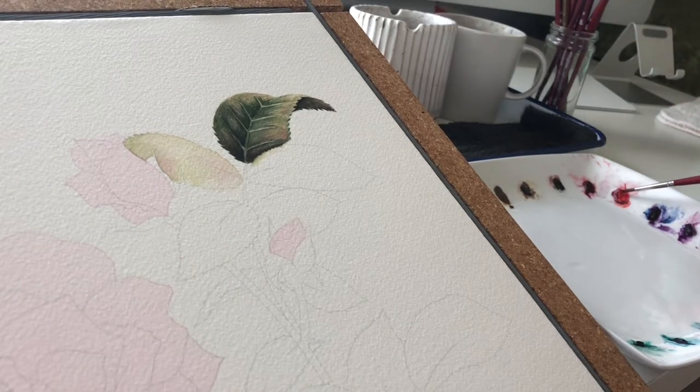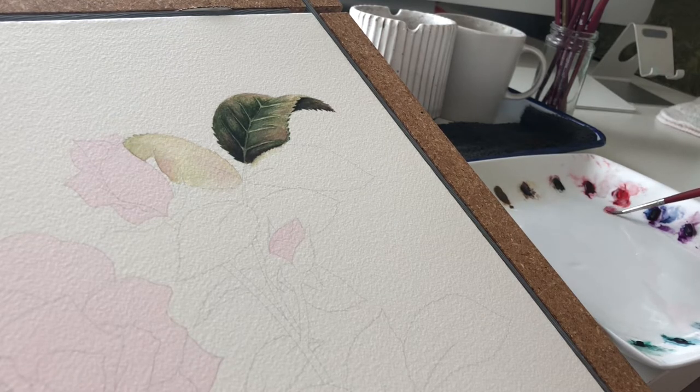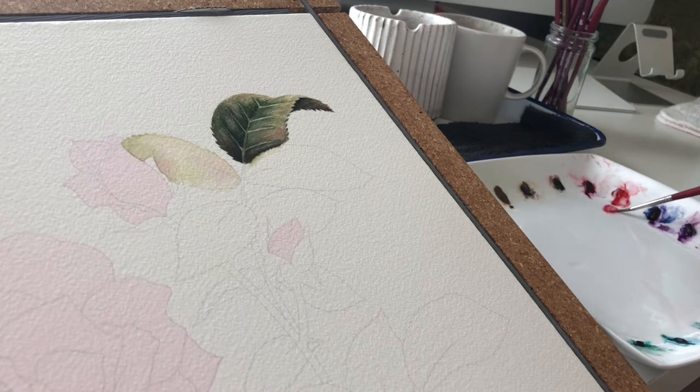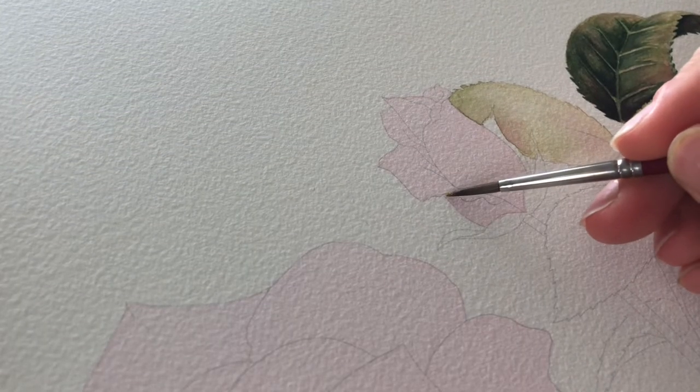After getting the first leaf done I decided to tackle one of the roses. I was nervous with these roses because I wasn't sure if I had exactly the right paint colors to achieve the true red of the rose — I was trying to do a classic red rose.